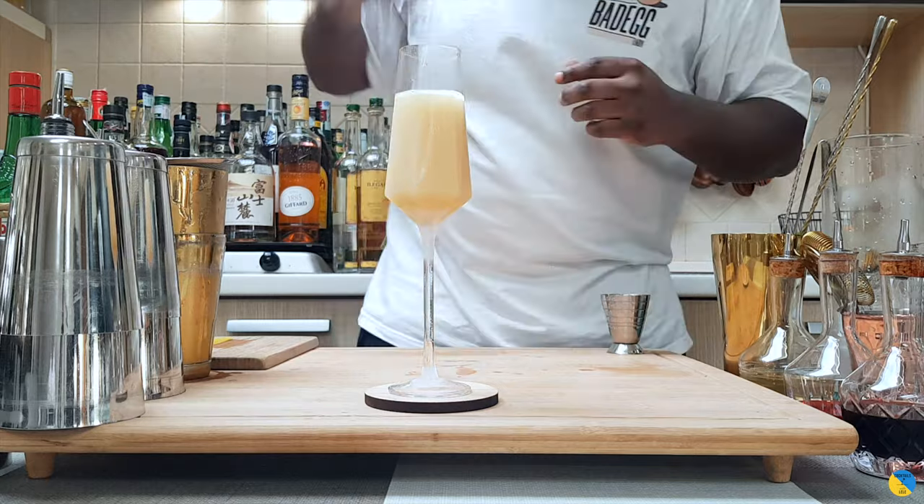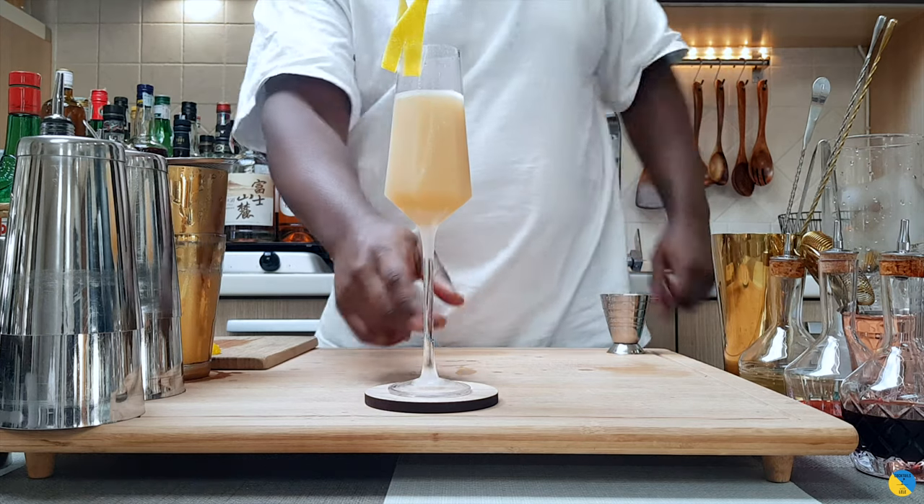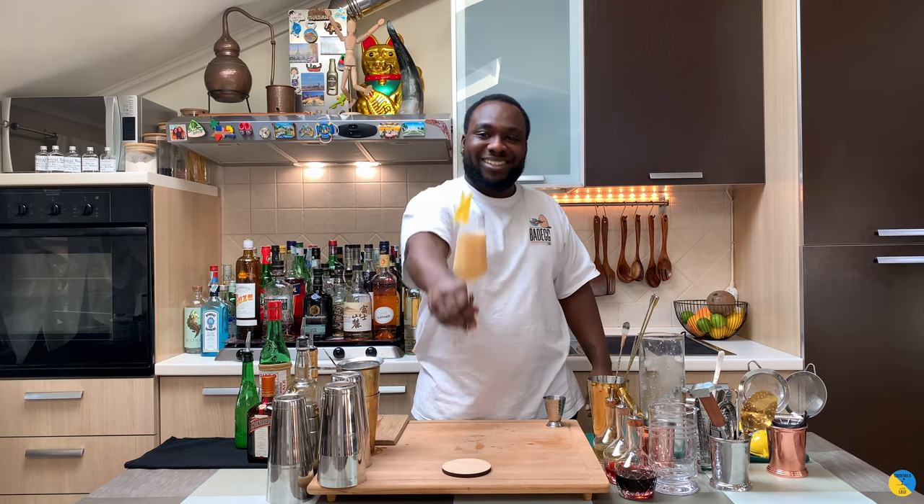For the garnish, grab a lemon coin — discard the pith, it's just the oil we want — and place one lemon peel on the rim of the glass. Here we go, guys. Enjoy your drink.